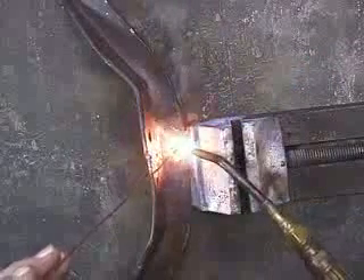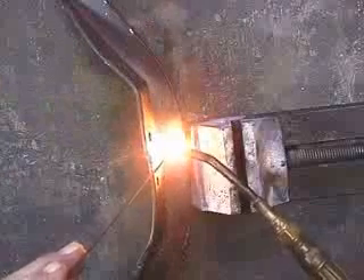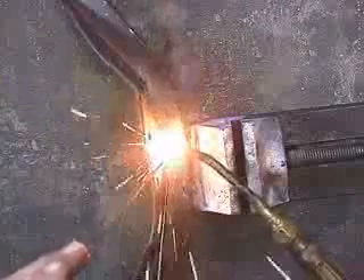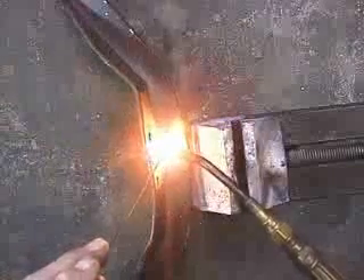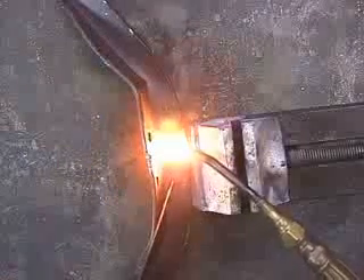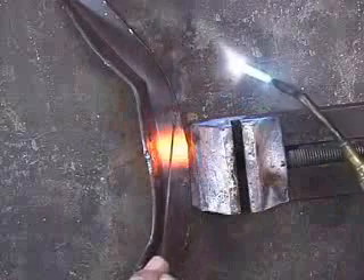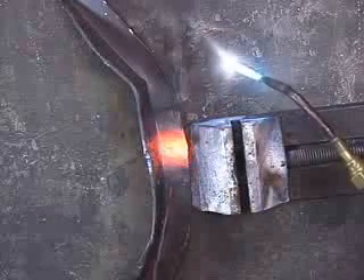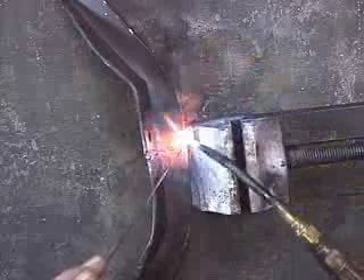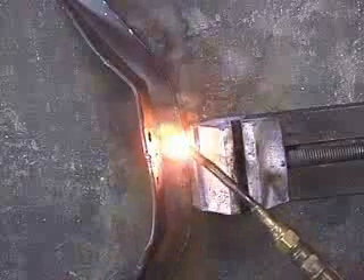Now this bottom lip right here — just getting both sides of the bracket so it's beginning to melt, and then melting the gas welding rod right down in there. So in other words, this piece of steel is melting, this piece of steel is melting, and this rod is melting all at the same time. So when they cool, they're fused together — it's all one metal.